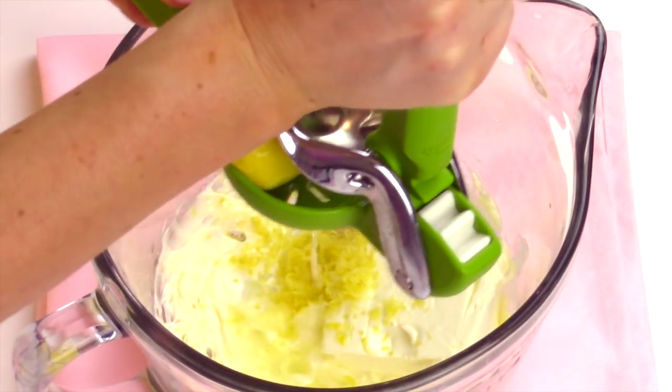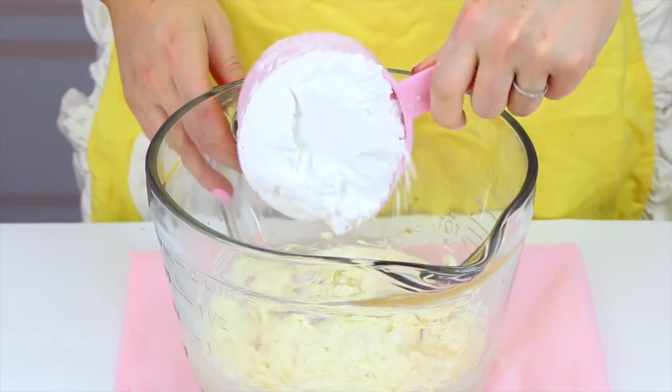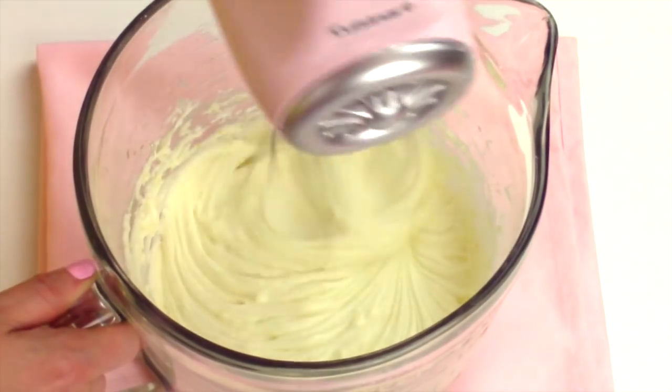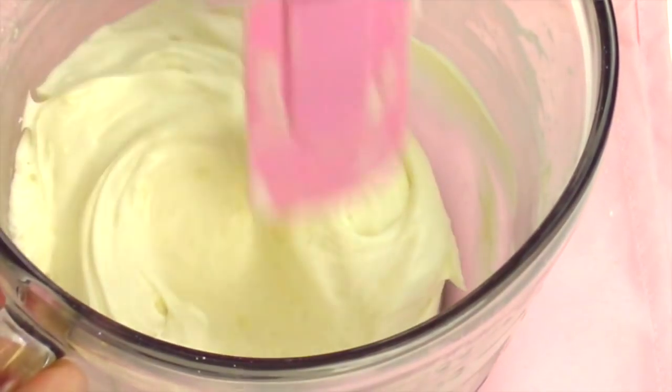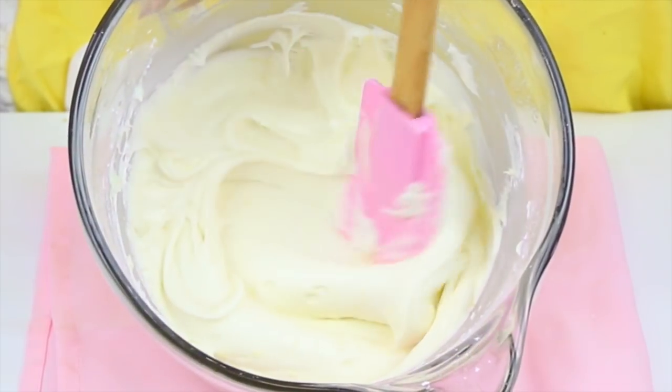In goes a teaspoon of finely grated lemon zest, a tablespoon of freshly squeezed lemon juice, and half a teaspoon of vanilla extract. Last, we add two and a half cups of powdered sugar a little bit at a time on low speed until it's fully incorporated. Then just scrape down the sides of the bowl to get all that good stuff in there.